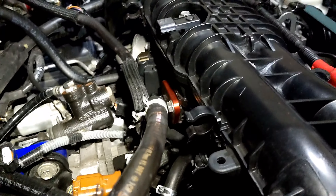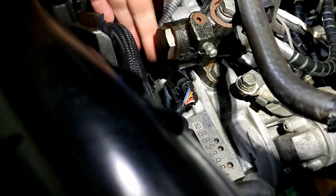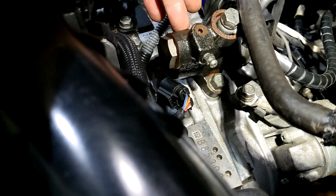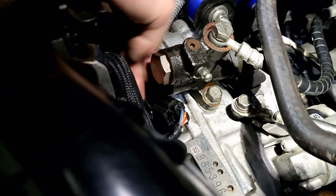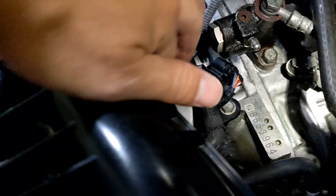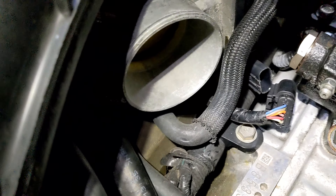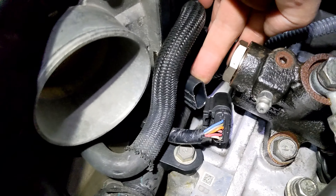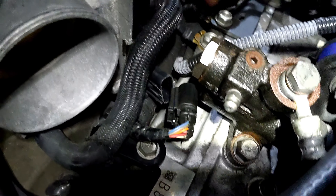If you have an EGR delete it's a lot easier to work with. I just gotta take this thing off and I'll show you guys once I get the back side off. Another thing to take off is the throttle body — it's right by the master clutch slave cylinder, where the clutch cable is. I'm just trying to show you guys what needs to be taken off. Your throttle body sensor cable needs to get disconnected.